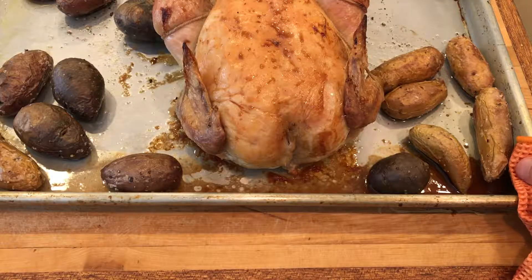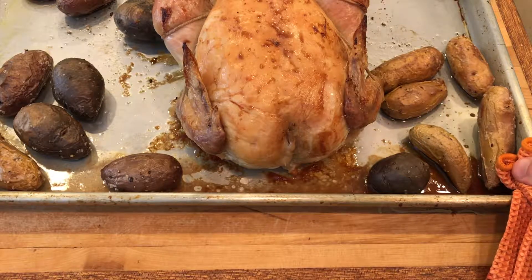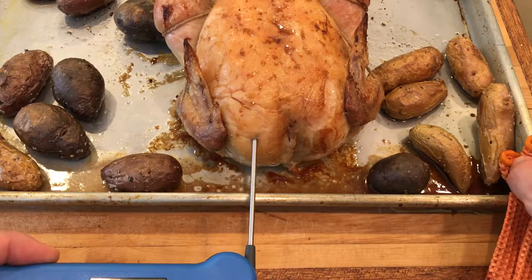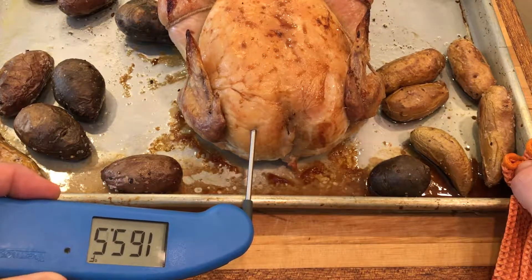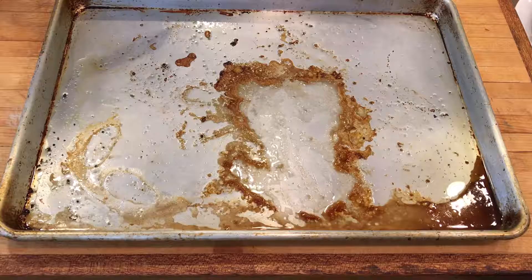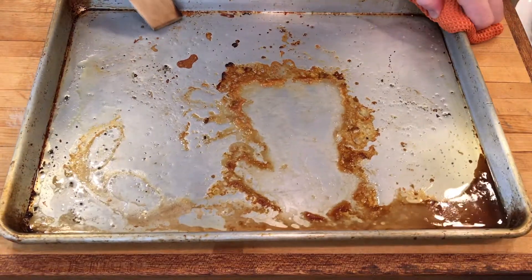You're going to want the internal temperature of the thickest part of the chicken breast to read at 165 degrees Fahrenheit. Just like that — that's perfect. If it's under, you can add a few minutes longer. Check in about five-minute increments.